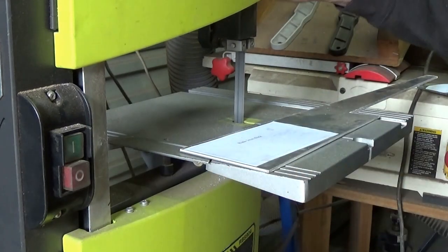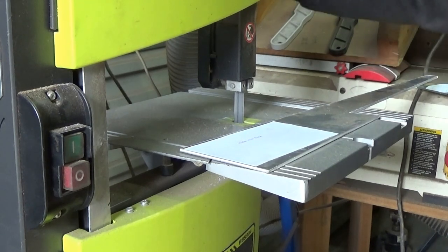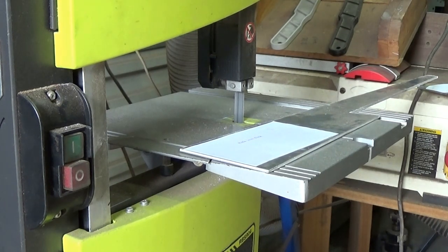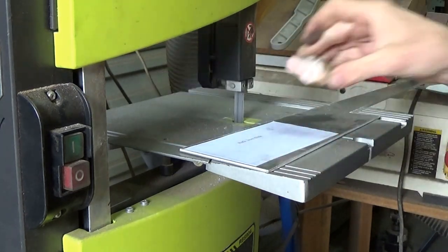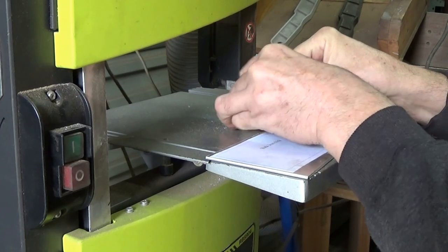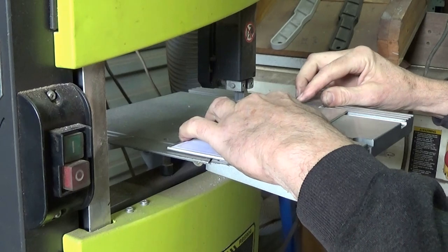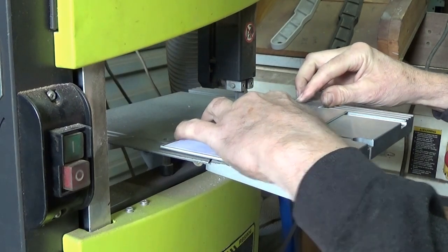With all the plan bits glued to 3mm aluminium, it's time to cut them out. I'm just going to use the bandsaw, cut along the line of the plan. One thing I've found is that aluminium is very sticky, so a little bit of ordinary soap on the blade really helps it cut.